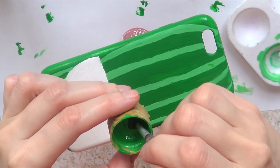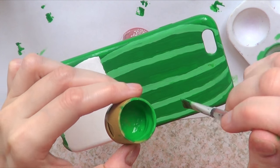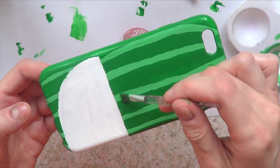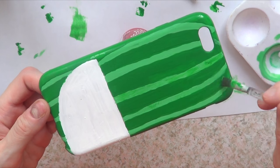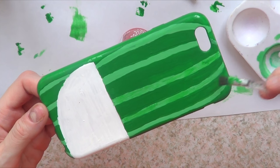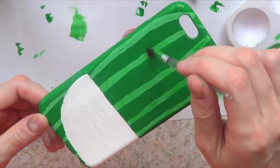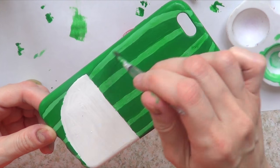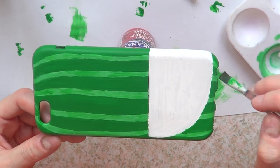Once I've done that, I'm going to take my green and drag it over the lighter green lines. Make sure you remove all the excess paint from your brush, because if you have too much paint you'll end up painting over those lines. This just helps them blend a bit more.